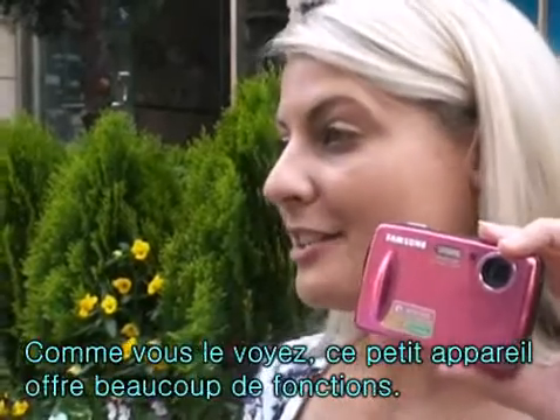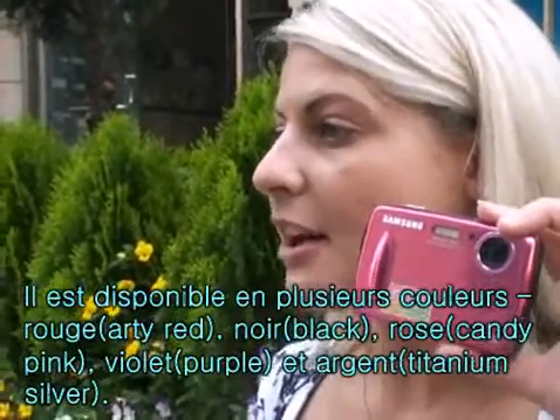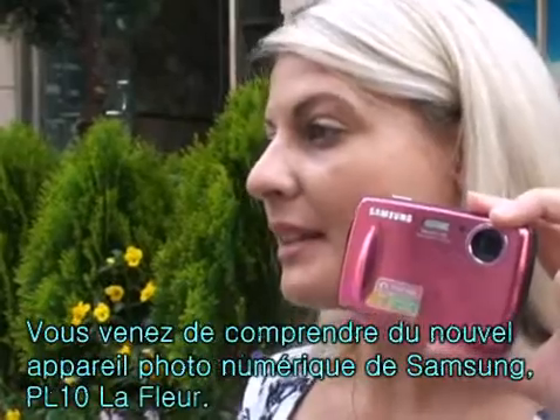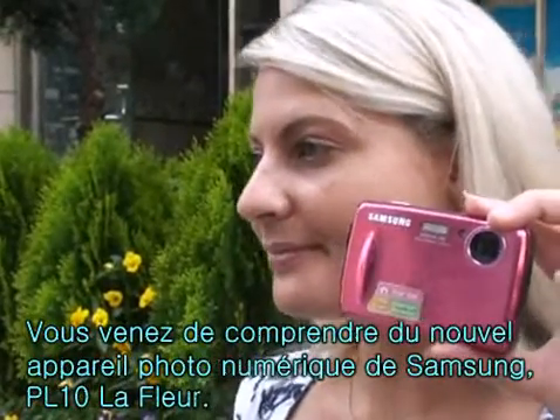As you see, there are so many functions in this small, beautiful camera. It's available in many colors: art red, black, candy pink, purple, and titan silver. Now you know all about the lovely new Samsung digital camera PL10 LaFleur. Thank you.